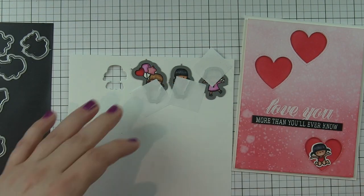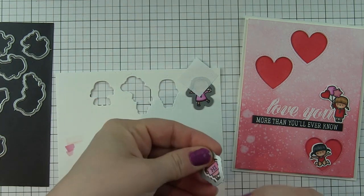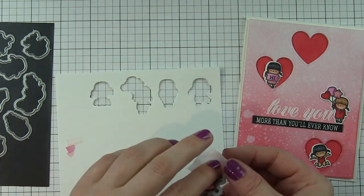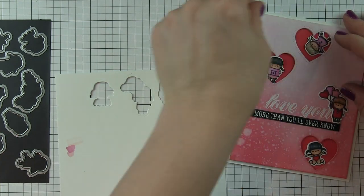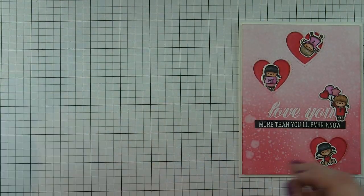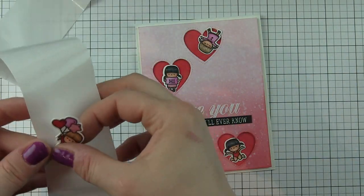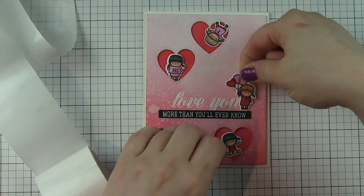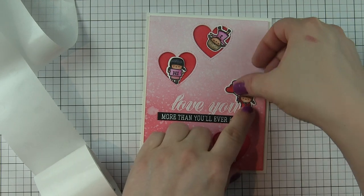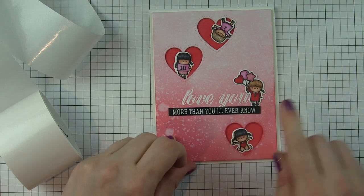I'm going to die cut those images with the coordinating Little Girl Agenda dies. I had to really search for one little girl's die — I accidentally put it in the Little Boy Agenda, so I need to be more careful about where I put them away when I use them both together. Now I'm simply going to take some glue dots and attach these images to my card. The girl holding the balloon is actually going to stand on that little black greeting strip right there at the end of 'love you.'